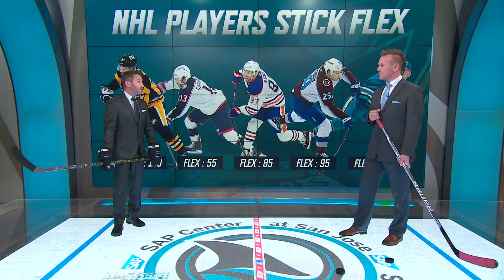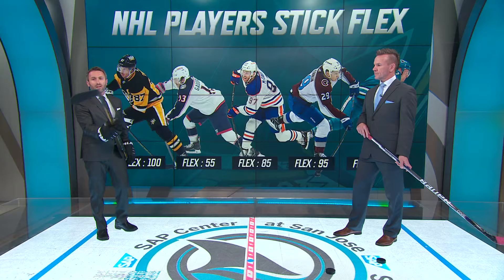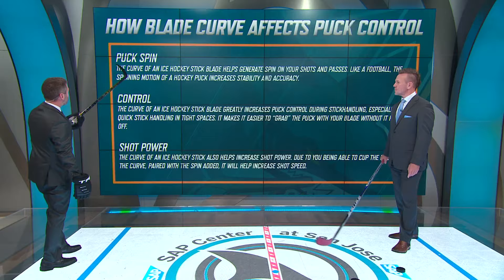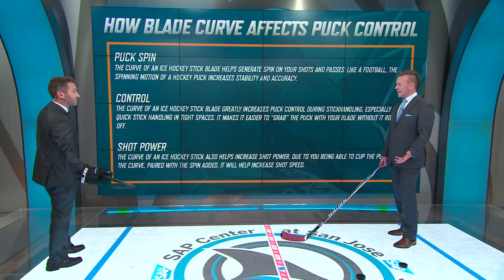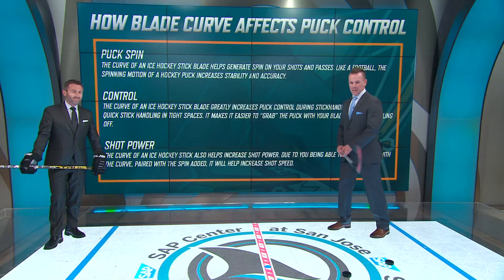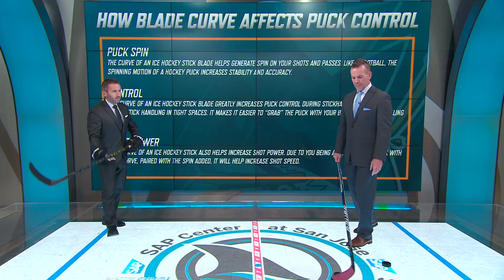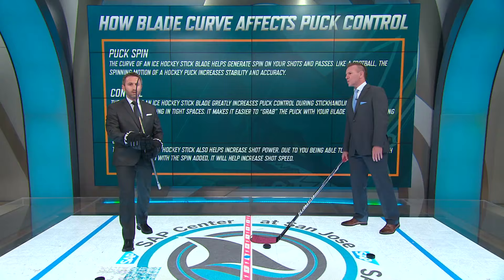Flex is very important for getting your shot off and controlling the puck. There's also something else that has to do with controlling the puck — your blade pattern. There's a bunch of different blade patterns these days; this is not something that used to exist like it does now. Blade pattern is important for spinning the puck, controlling the puck, and getting power on your shot. It's a lot about feel — it's how you like it.